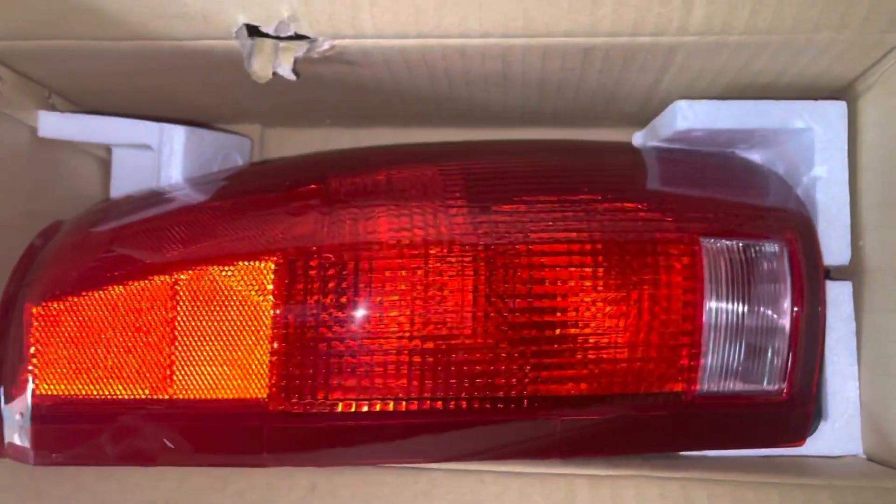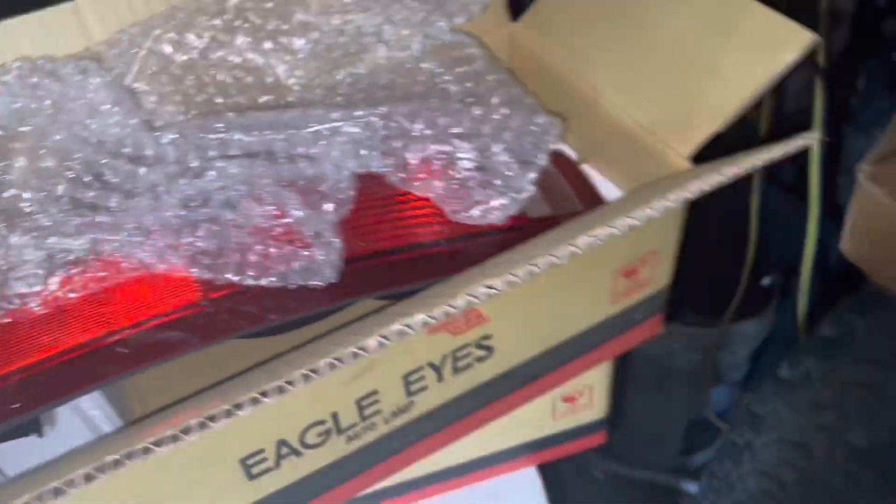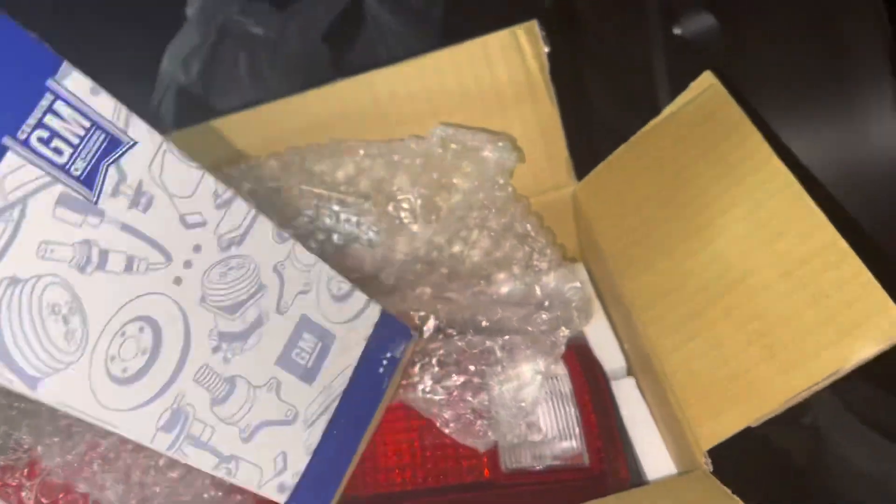The new ones are much better than the ones I have right now. And here's the balance. Oh, and also the fog lights — forgot about that. I got the fog lights and I got the DM certified.